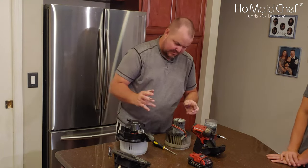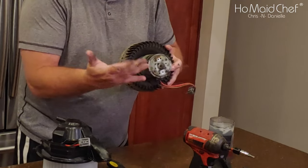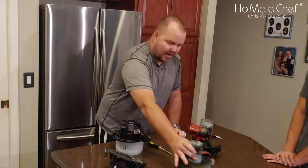That motor looks burned out — look at that sucker. It's got black soot coming out of it.